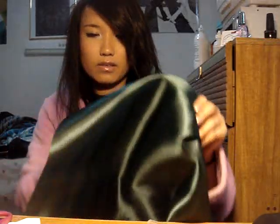Now I'm going to cut the material. Make sure that you have enough to wrap it so it meets at least the mid-section of the width of the headband.